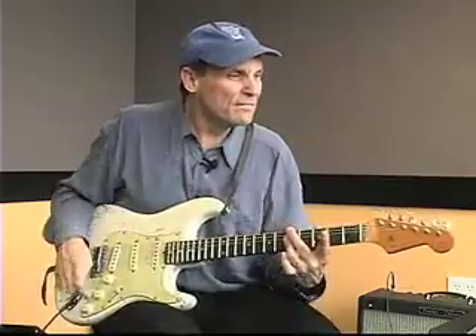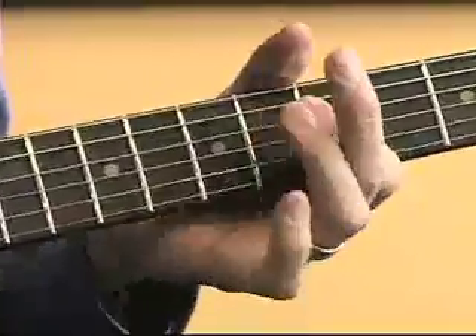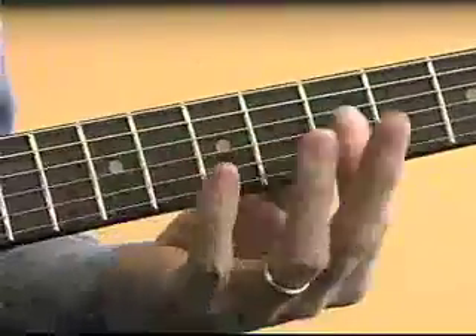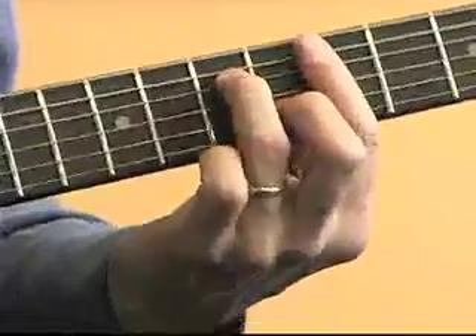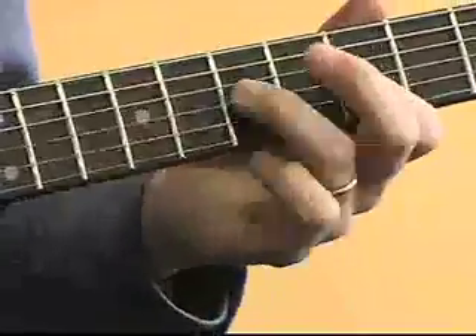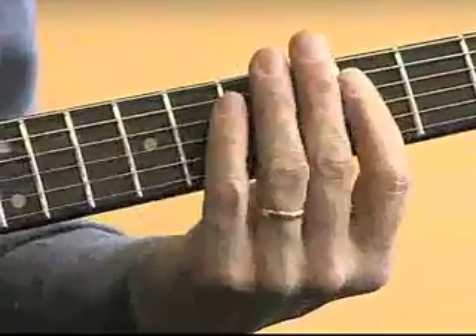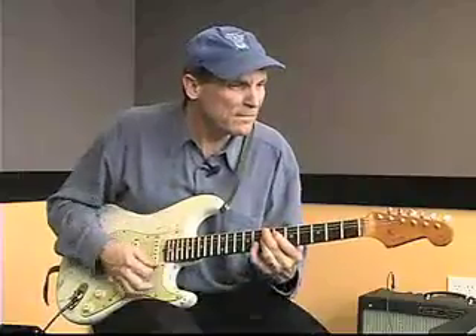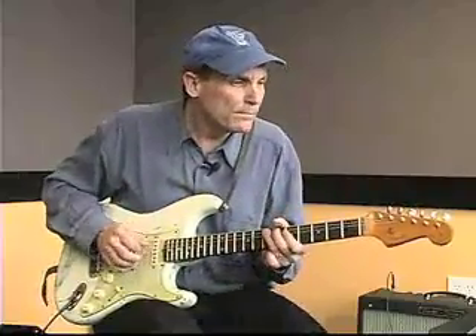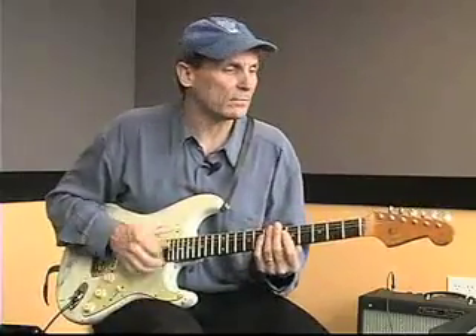All right. Thanks. [Plays first chorus with sustained chords, then transitions:] Now, a little funkier. [Plays second chorus with busier, funkier rhythm guitar approach.]